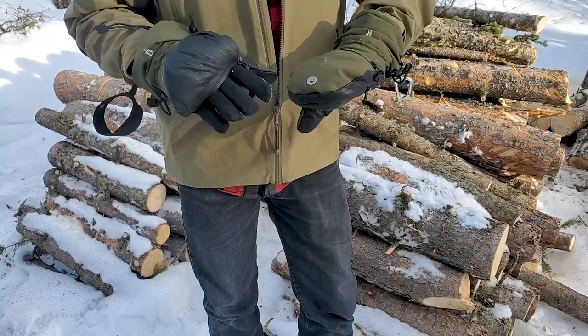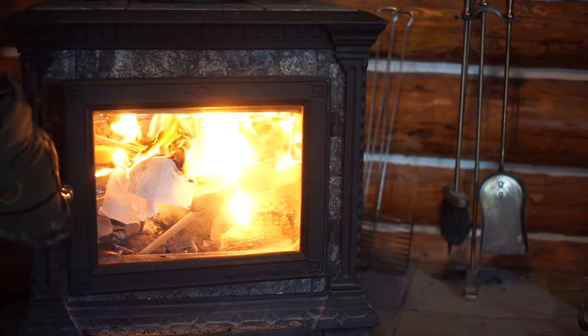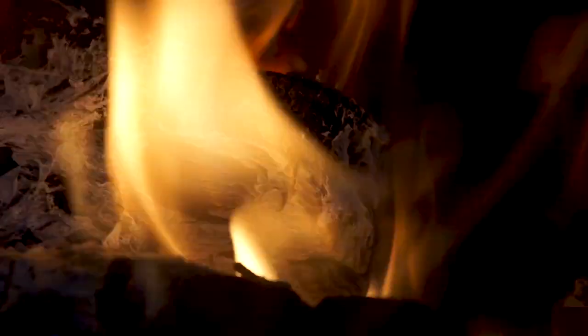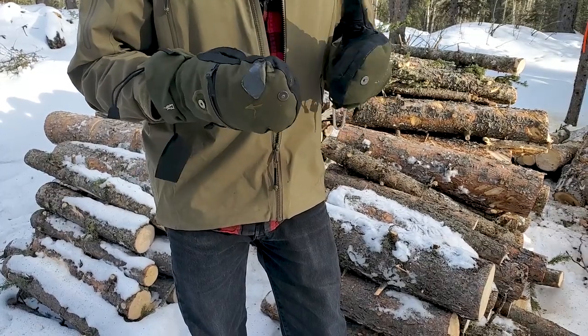They're pretty expensive, but these have lasted six years even though I'm burning them and doing all kinds of weird stuff with them. Very warm gloves, and you can ventilate if it gets too hot — just open up these zippers and you're good to go. I've used these in minus 30, minus 40, and have no issues with them.